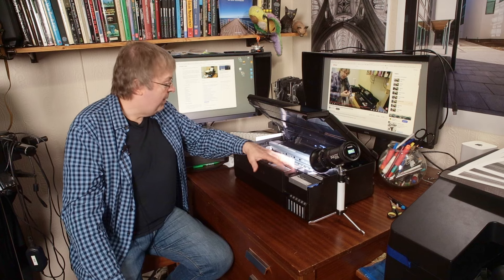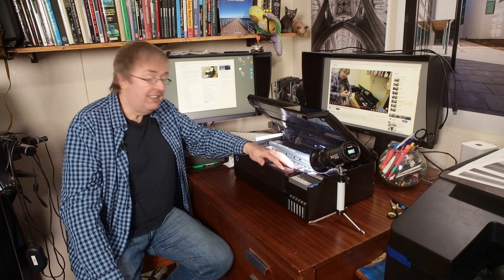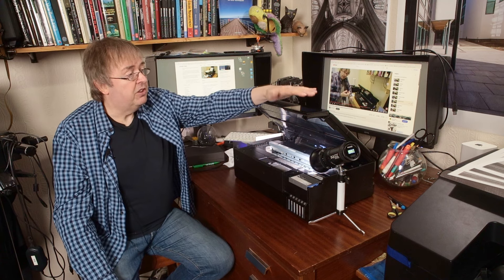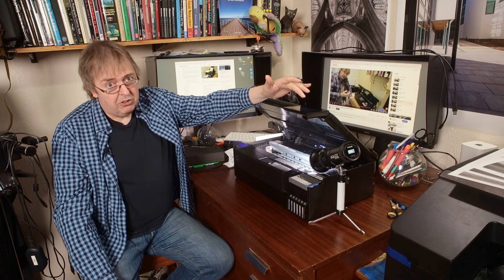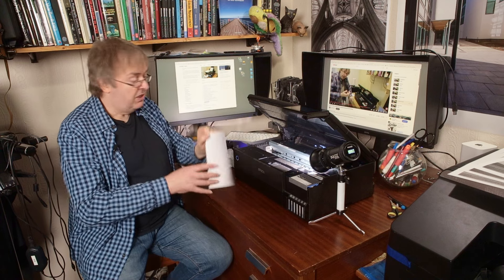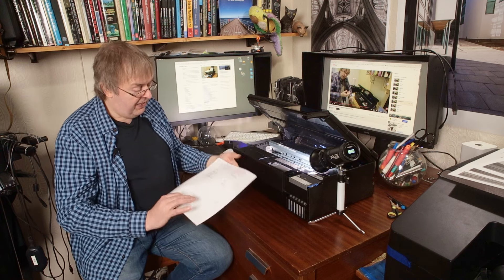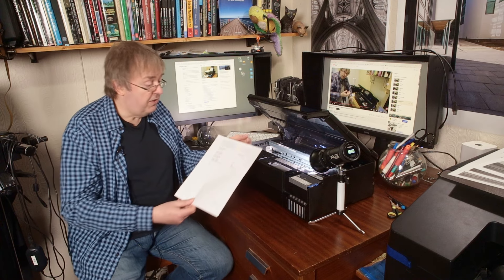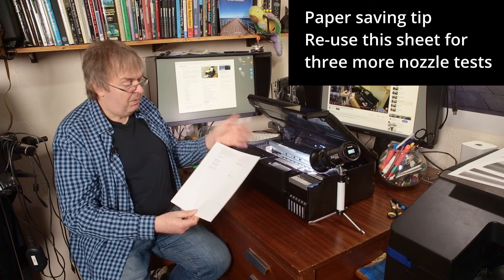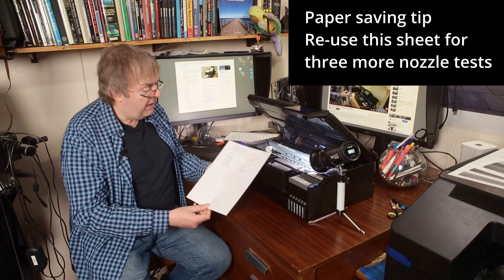Keeping your printer happy: the basic thing to do every few weeks is the nozzle check. On this printer, you do it from the screen here — go to the maintenance menu and there is a nozzle check. It will print off a sheet like this, which I've just printed. This is on plain paper loaded in the tray — you don't need to do any of these tests on fancy paper, just basic copier paper.